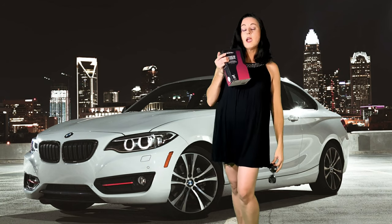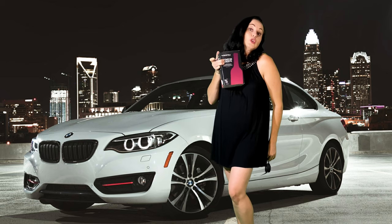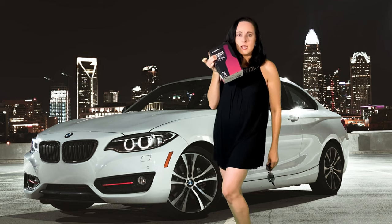Who says cask wine can't be glamorous? Could be shaken or stirred, it still tastes good.